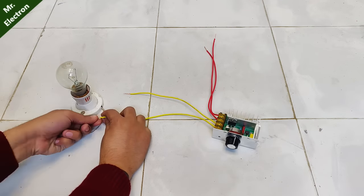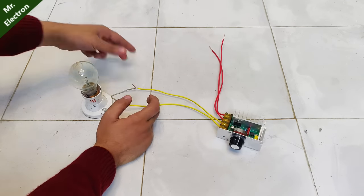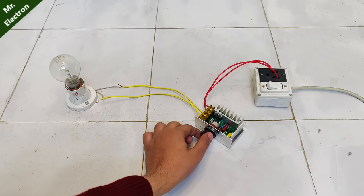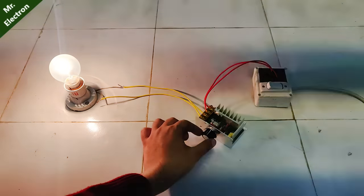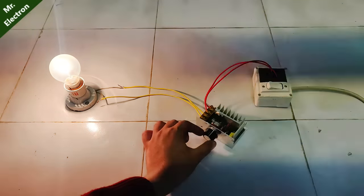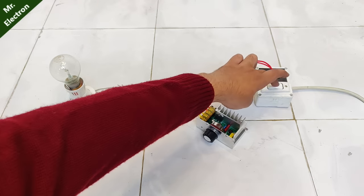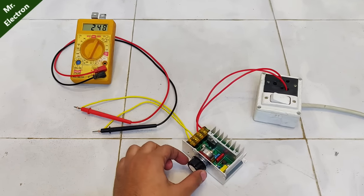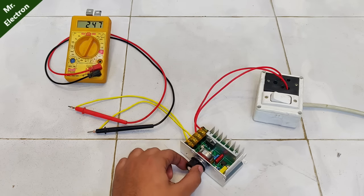Now let's test it with a 100 watt incandescent bulb. The yellow wires are the output, so the bulb is connected to the output. As you can see, it is working really nicely with the knob — performance is working from zero to full quite smoothly. Let's turn it on once again. As you can see, there is no change in voltage with the turning of the knob, because it is an SCR controlled speed controller.